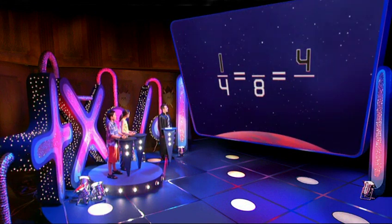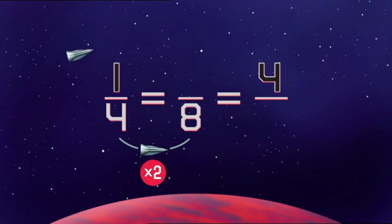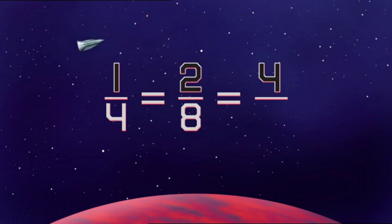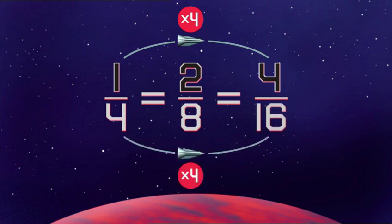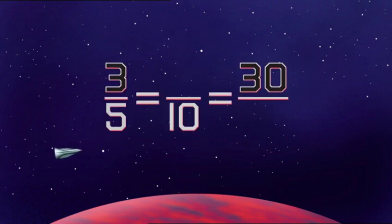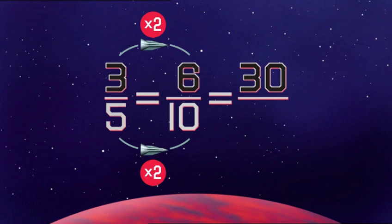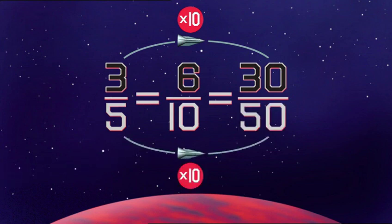Make all the fractions equal. Two fours are eight, so the denominator's been multiplied by two. But to multiply the numerator by two as well makes two. The numerator's been multiplied by four, so multiply the denominator by the same number — four fours are 16. Denominator multiplied by two, so multiply the numerator by the same: ten. Six. Thirty is ten times three, so the denominator's got to be ten times five — fifty.